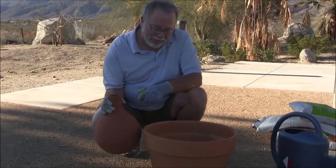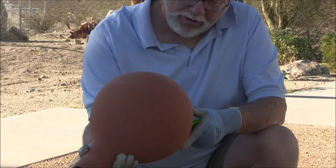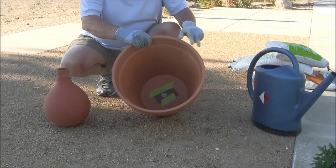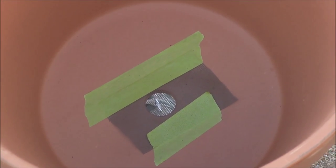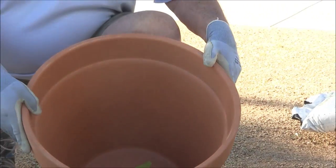We really need only three things: the Oya, or watering pot — this one is made by GrowOya.com — a planter, and you can see we put a little screen across the bottom so the plant mix doesn't fall out. With that, all we need is planting mix and our plants, and we're set.